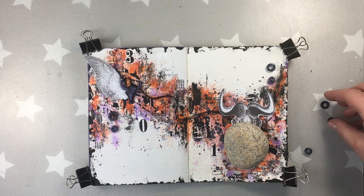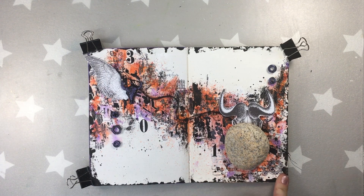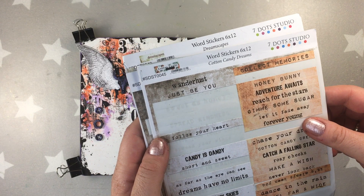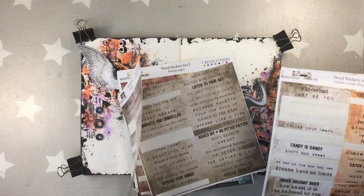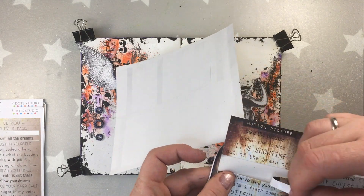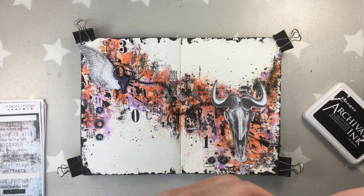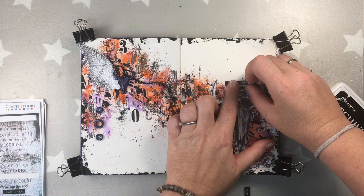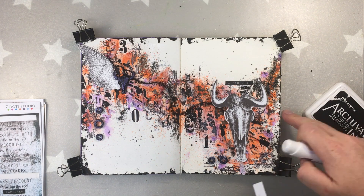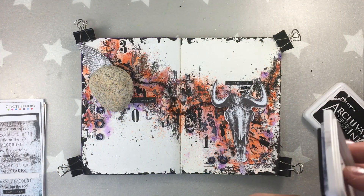Now I'm gonna be adding the MDF which I prepared earlier. The stone is just a weight to help glue the element. This is another of our sponsors, Seven Dot Studio. I'm gonna be using word stickers and I decided to use three word stickers from the collection Hazy Days. I cut them a little to make them a tiny bit smaller without cutting the words, just the edges, and I'm inking the edges with archival ink. To be sure they'll stick well to the page I'm adding a layer of tacky glue also.